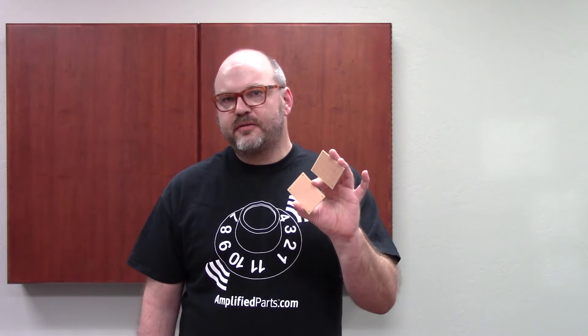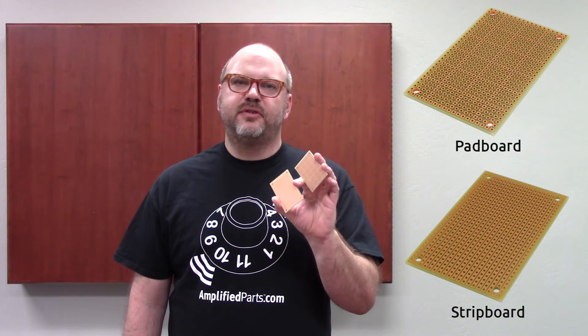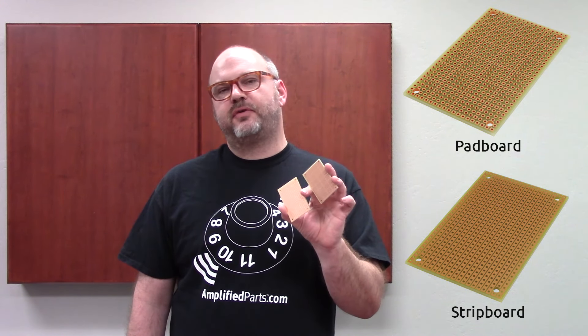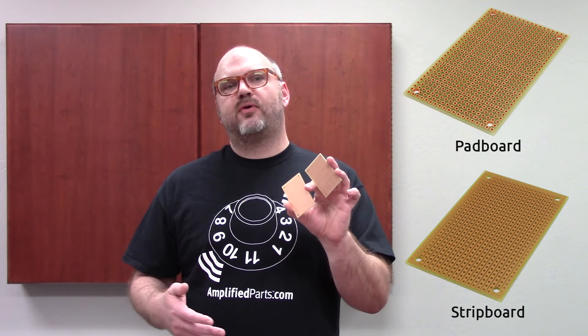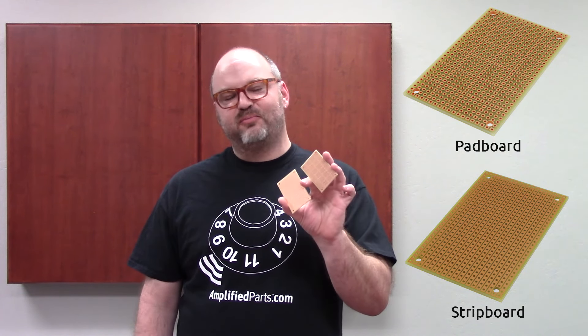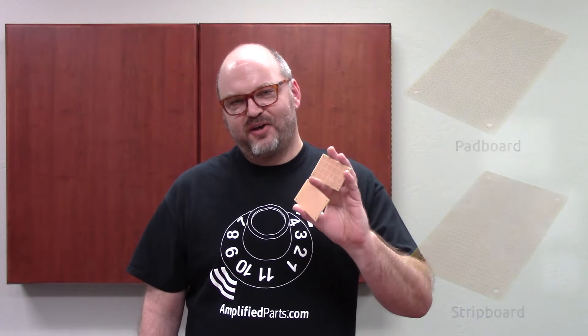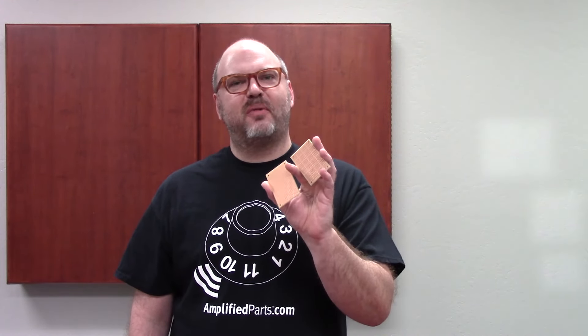Once you get past the breadboard stage, if you want it to be a little more permanent, you could use either a stripboard or a padboard. These can be used in DIY pedal builds, and once you've begun your process of designing with the breadboard, you can move on to these and make it a little more permanent. We're going to cut to a video close-up that will show you some of the differences between soldering on a padboard and a stripboard, so you can get an idea of which one might work better for you.